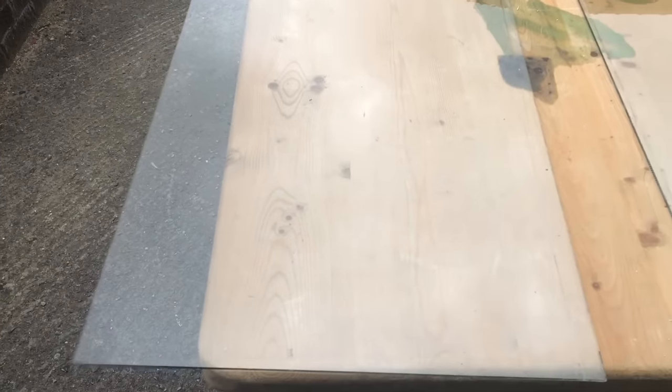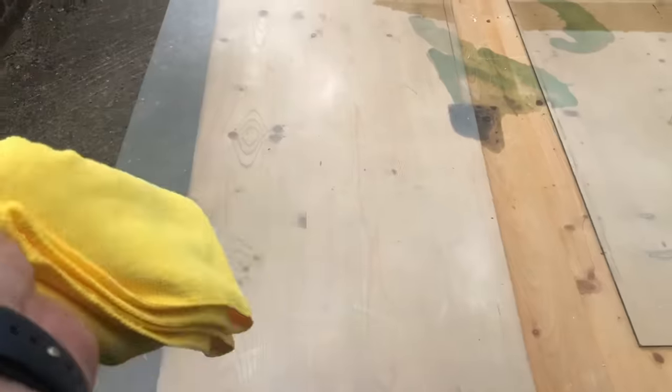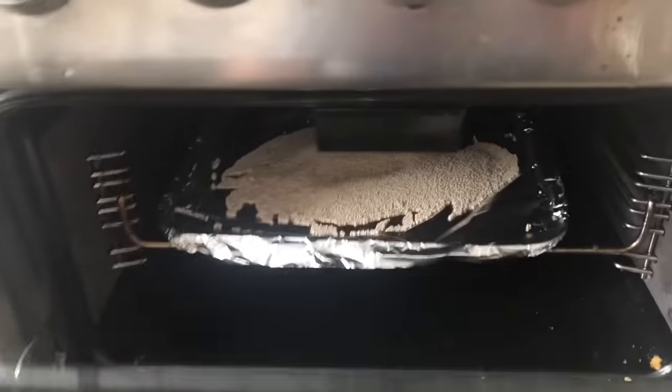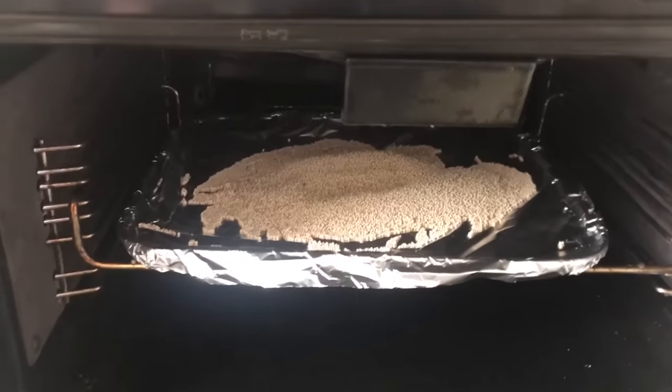I spent quite a bit of time cleaning these with various products. The specific window cleaner fared worse than the white vinegar. Now I'm just going to give it a buff over with a microfibre towel, just in case there are any smears.